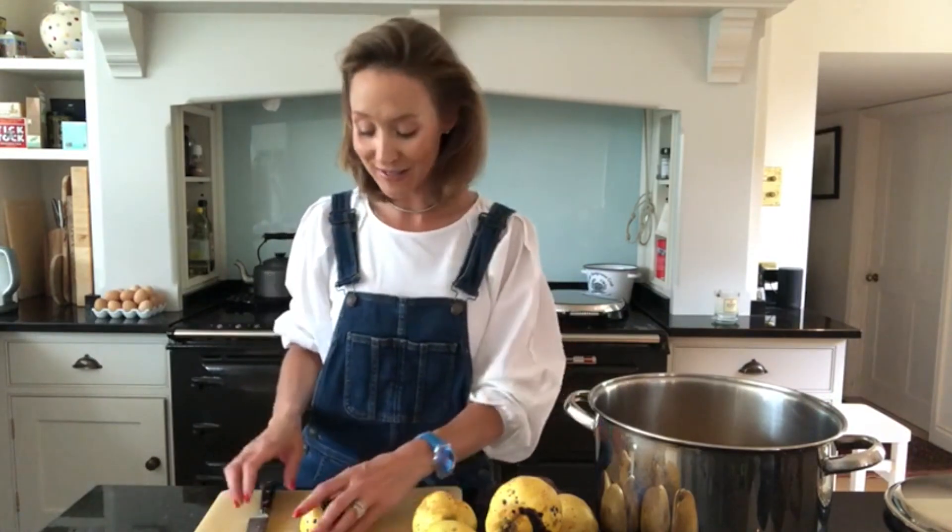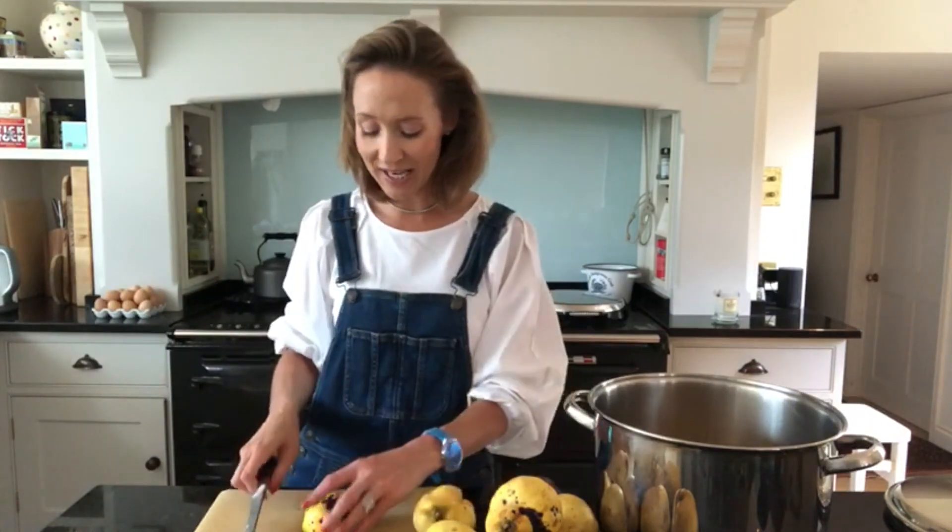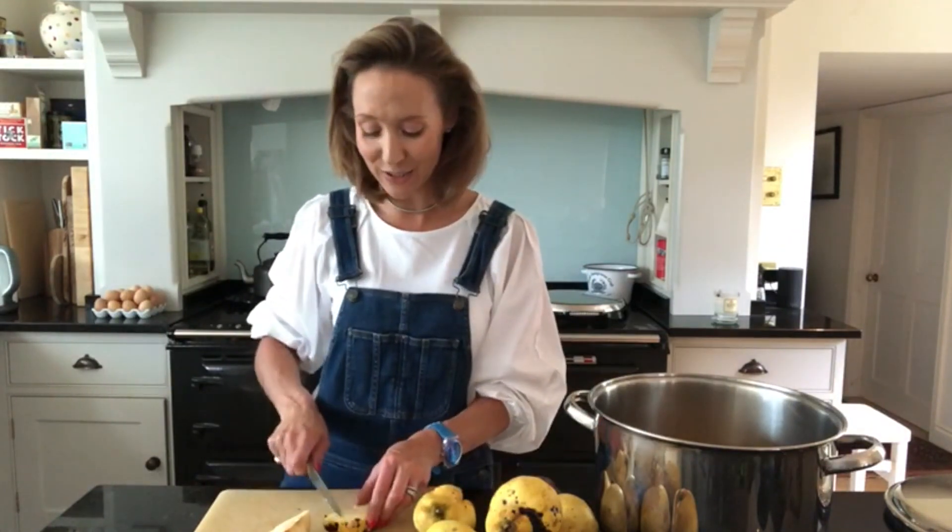Hi, I'm Ask Charlie and welcome to my YouTube channel. Please do remember to hit the subscribe button and to ring the bell to be notified of my weekly videos. So today I'm going to be showing you how I make quince jelly. Quince is probably one of the ugliest fruits but it makes the most delicious jelly and it's really simple and easy to do.